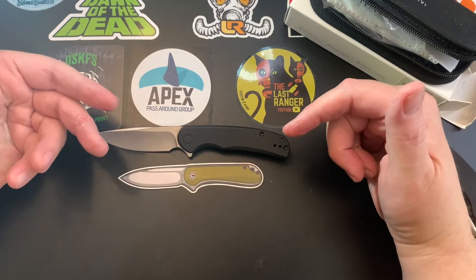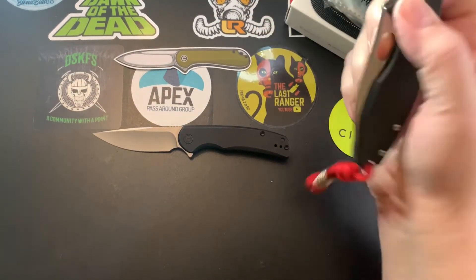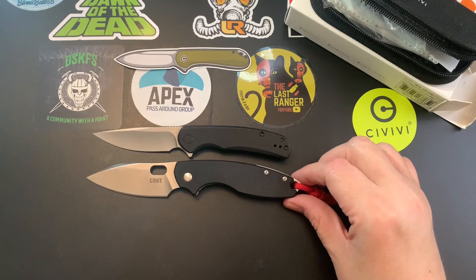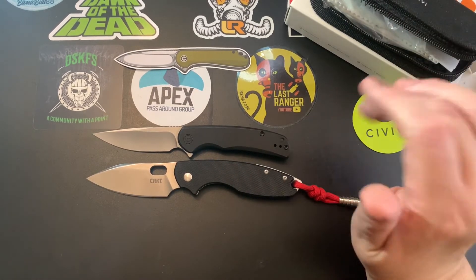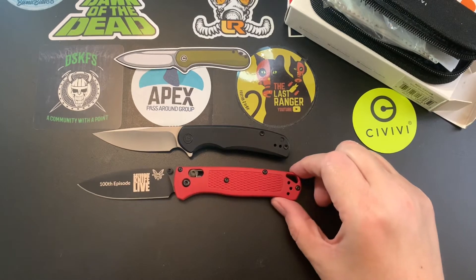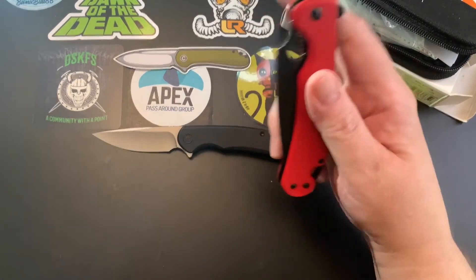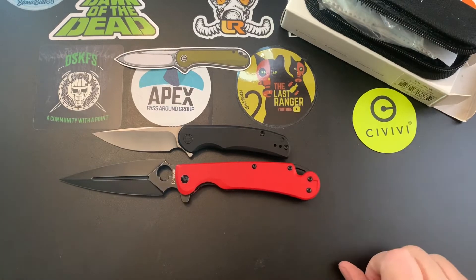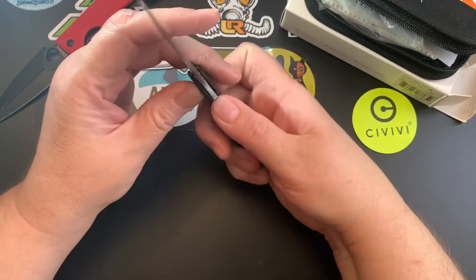Here's how it compares to the Civivi Elementum. I'm also going to compare it to the CRKT Pilar 3 — if you ever thought the Pilar 3 was small, the Civivi NOX is smaller. Here's the Benchmade Bug Out, and my monster knife, the Dagger Arrow. It's a very small knife.